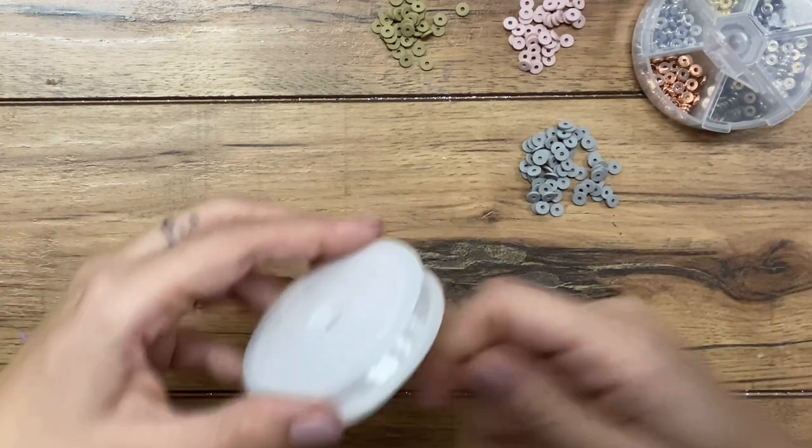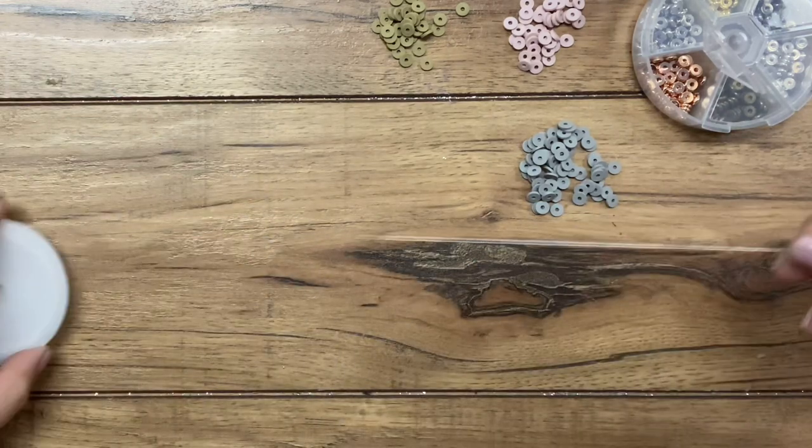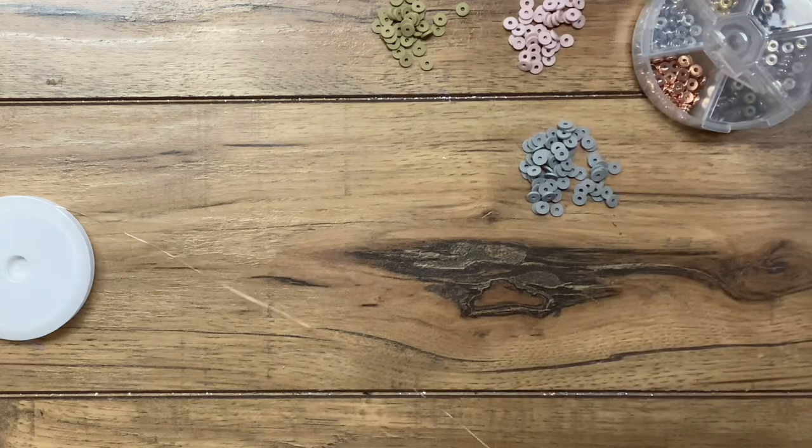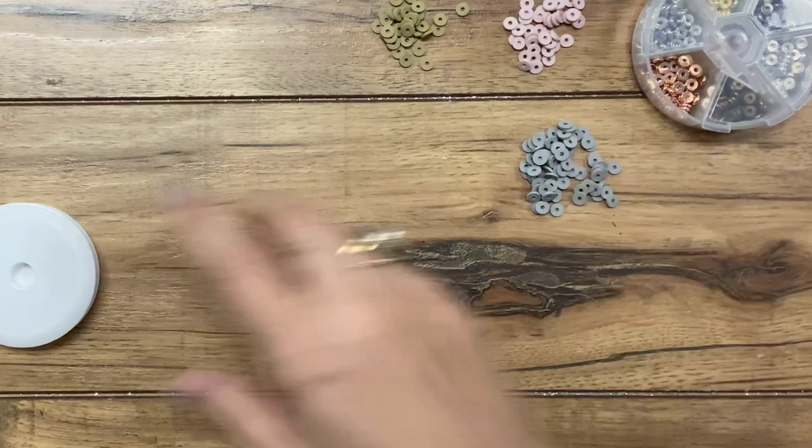So you need stretchy cord. I'm going to pull off about a foot of that — it's more than what you'll need, but it will allow you to tie it with no problem.